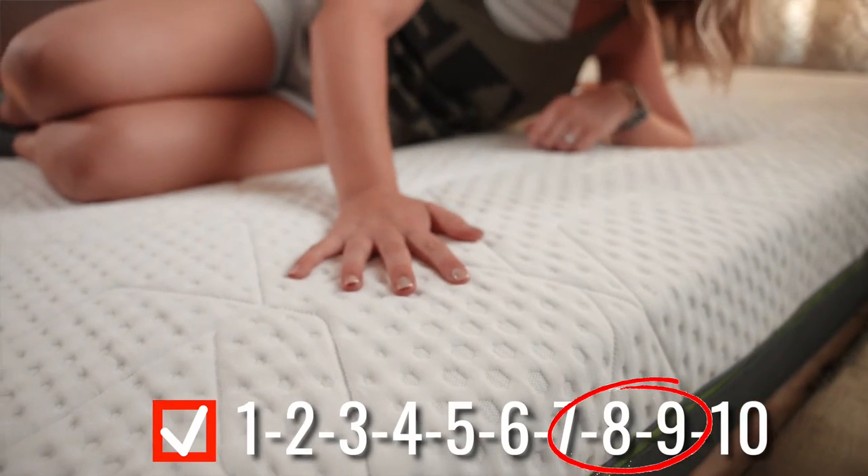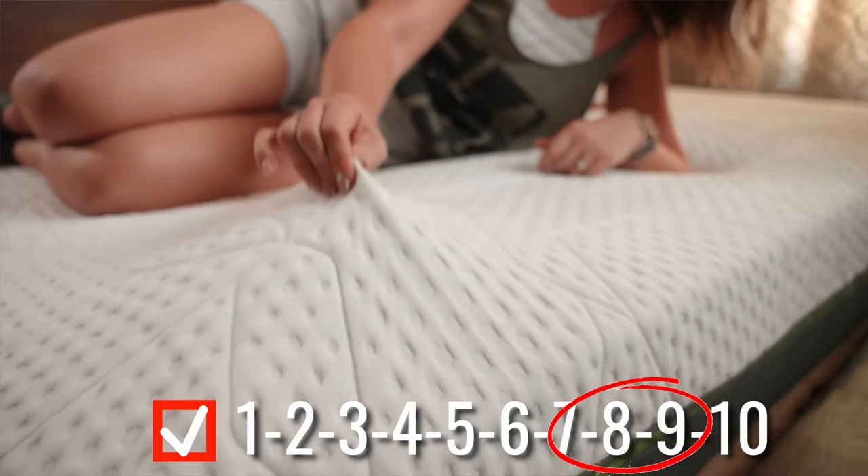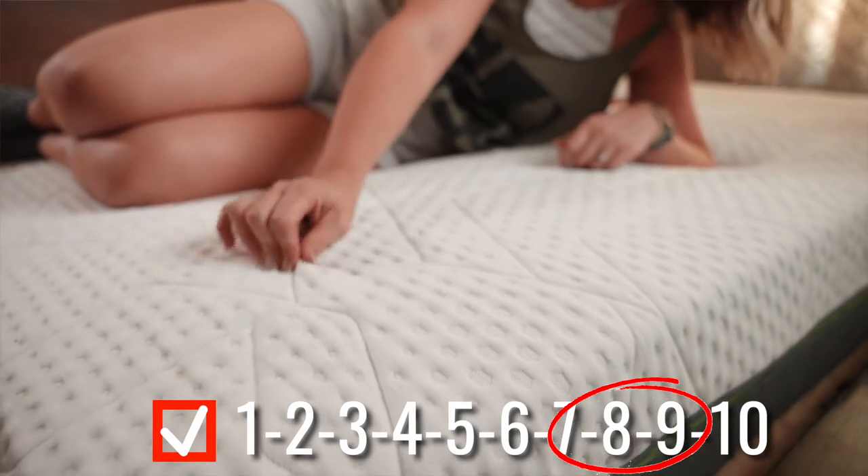On a 10-point scale, this is probably about an 8. On the website they call it a medium, but I would say this is more firm. It's like a firm bed that kind of pushes back on you and you don't really sink in too much. If you love that feel, it's awesome, but I really think this is more like a firm bed.